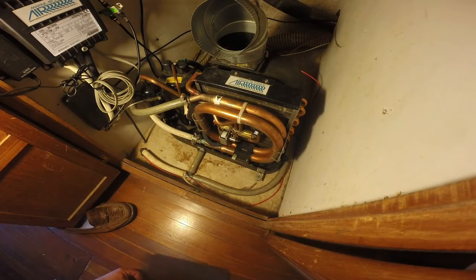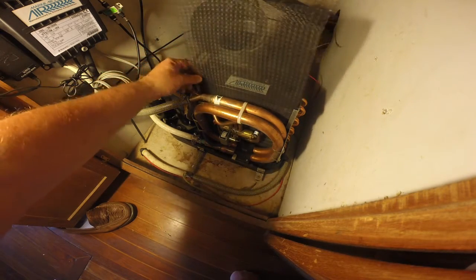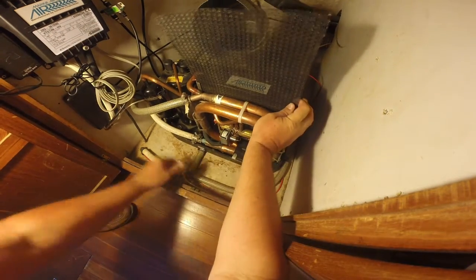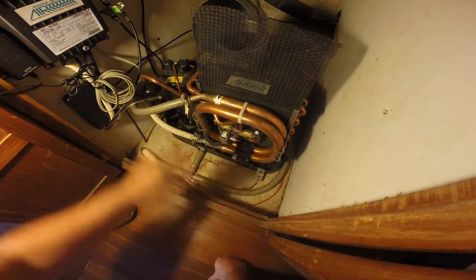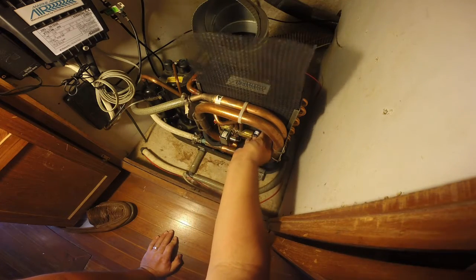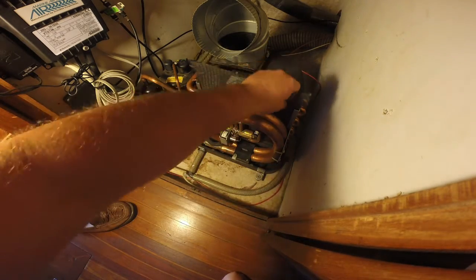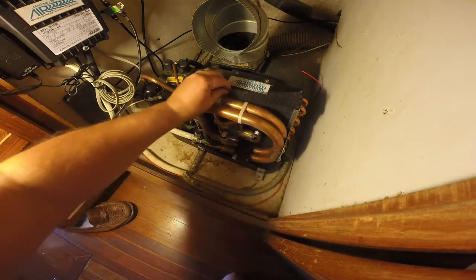Putting these back in really is just a reversal of the exact same process. So we're going to slide this right into that little groove. You want to get it on both sides, and then just slowly feed this down. It will get caught a little bit on some of the fins, but as long as you do it gently it works just fine. If it starts to come out of that track, just make sure you put it back in. The whole idea is you want to keep the dirt from going in there behind it.